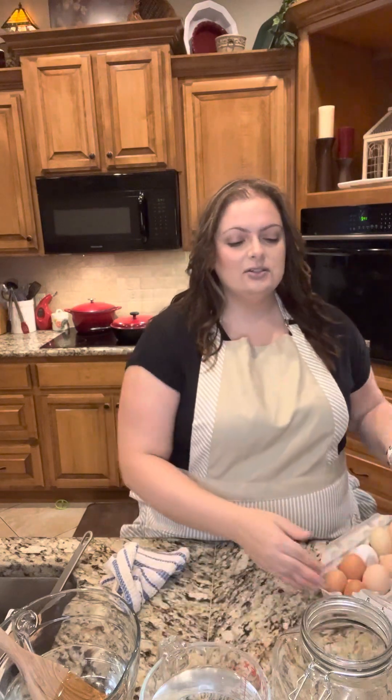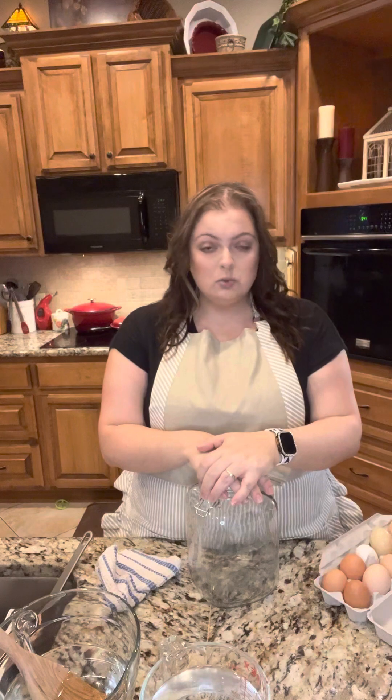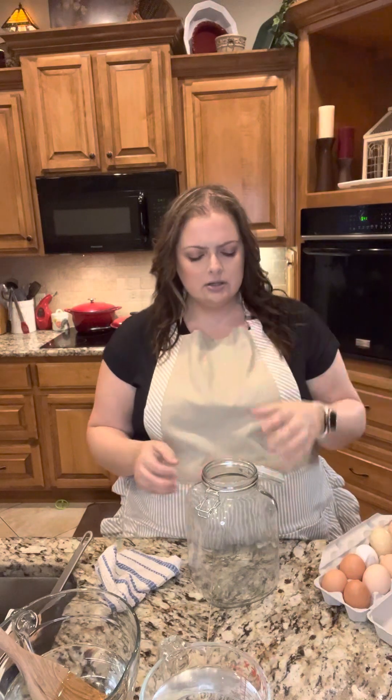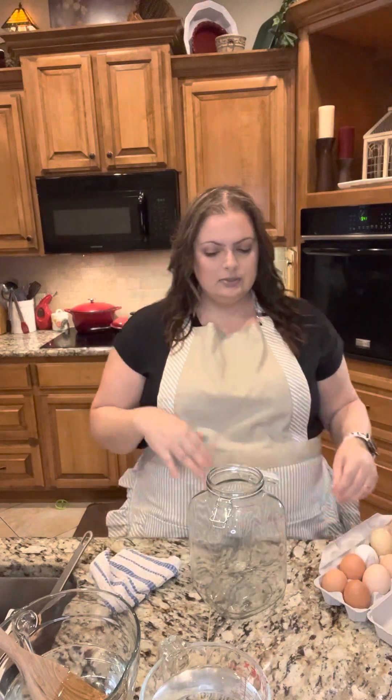Next, what you're gonna want is a glass jar. It doesn't matter what size — if it will hold 12, 24, whatever you want it to do. A lot of people reuse those big old pickle jars. What I'm using is just a jar I got on clearance at Walmart years ago.